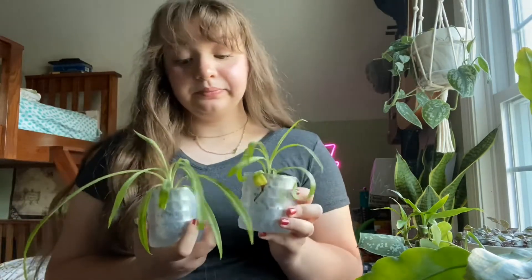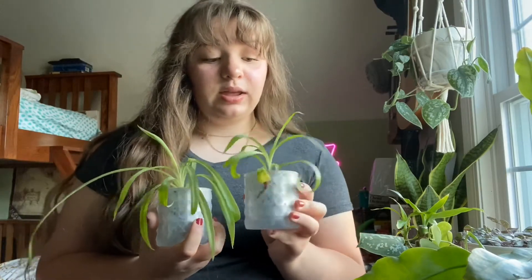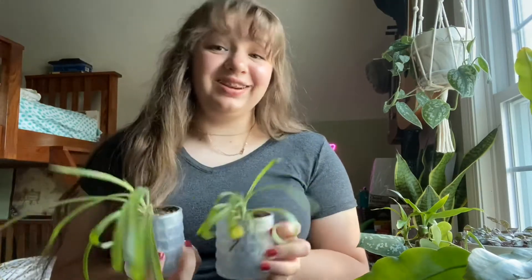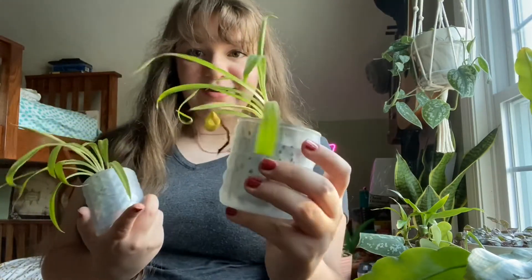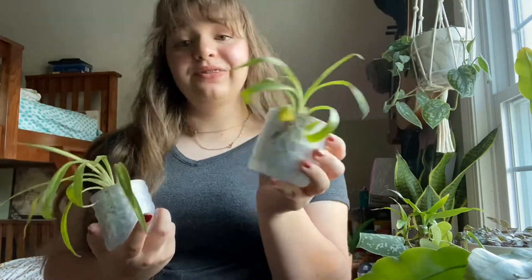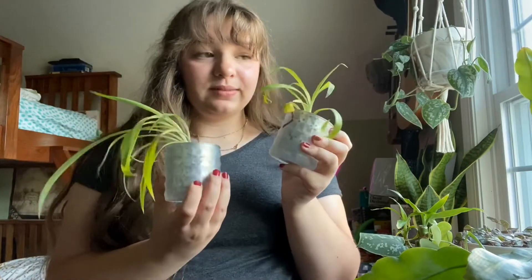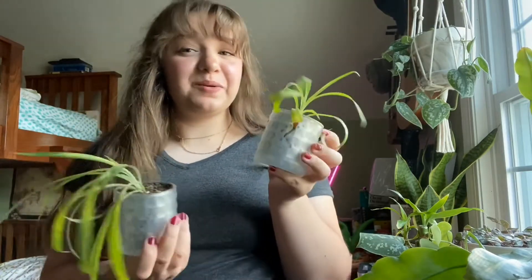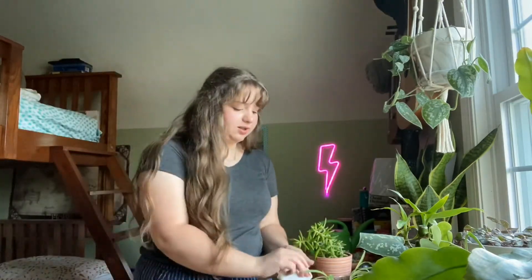Then I have these spider plants. They're not doing so well because I have them in a very low light area and they're kind of curling up and turning a little yellow. I also forget to water them a lot because they're in a place that's kind of hard for me to remember. These just need cleaned and watered as well.